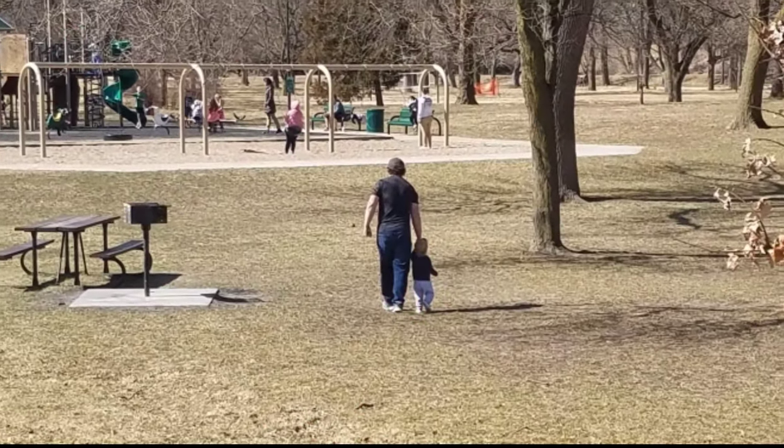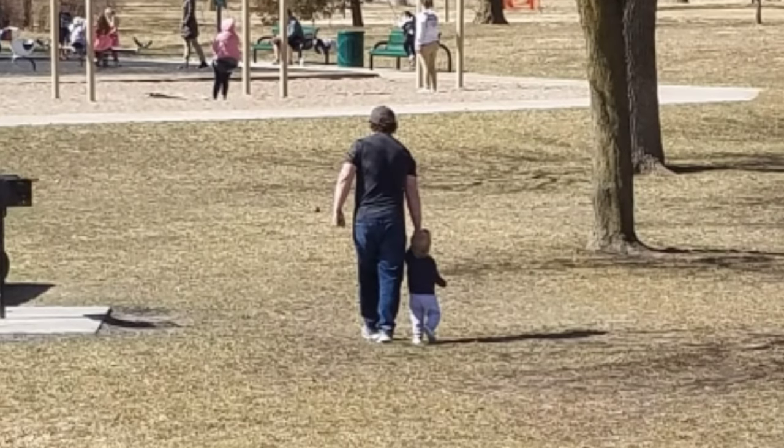Speaking of adorable, this picture of Bree with her daddy holding hands is just the cutest thing I've ever seen.